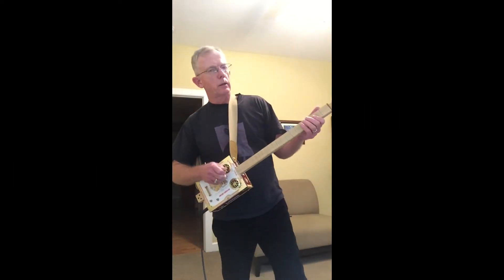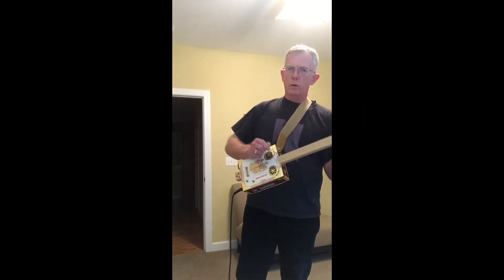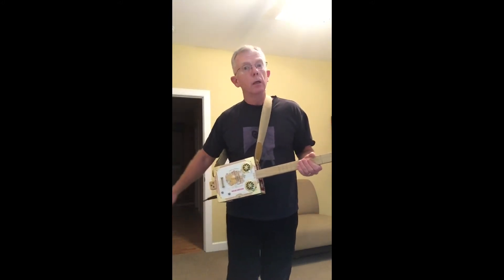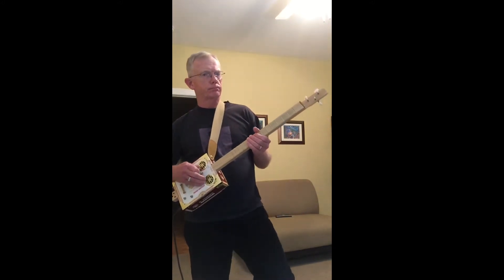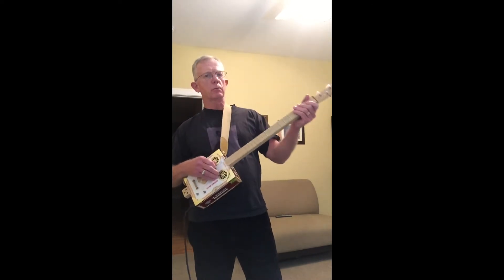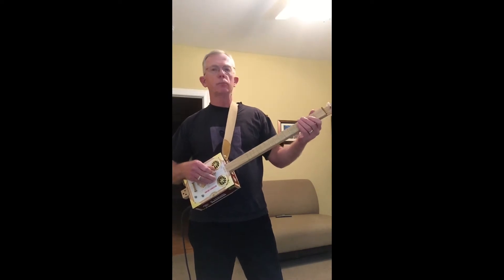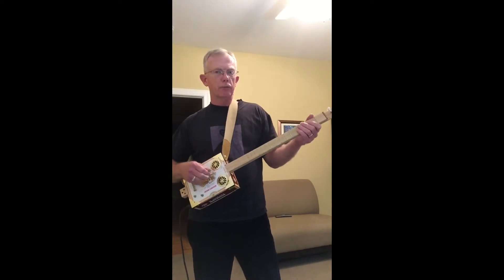Let's look at 'Let's Work Together,' a song by Wilbert Harrison, also recorded by Canned Heat. I'm gonna play some so you can see if you like it, and then I'll talk about how to play it after I do that.